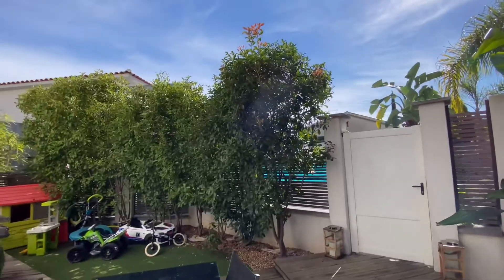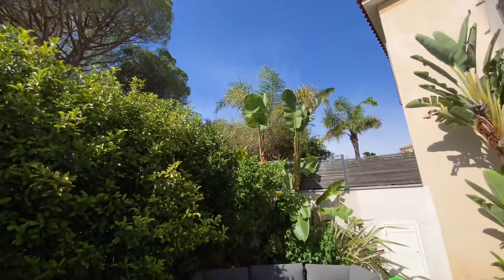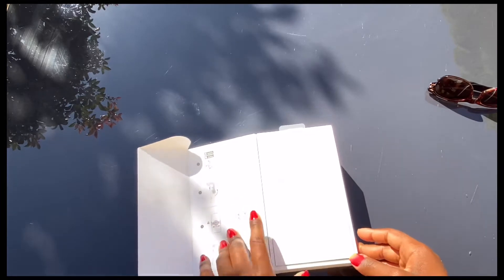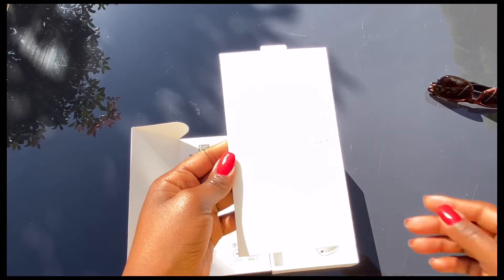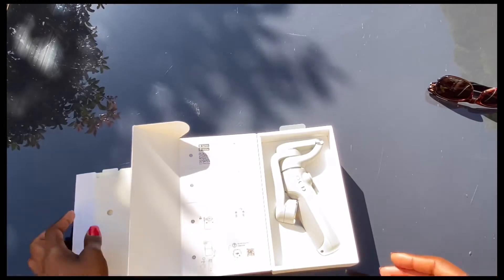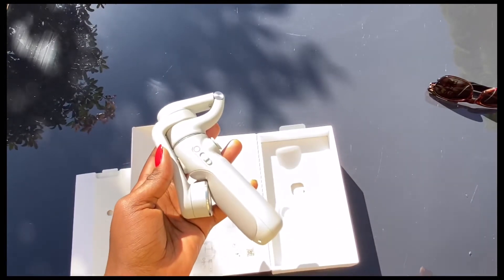I'm going to quickly set up and then we can unbox this item together. Look at how gorgeous it is! Here we go — featuring my shiny hands. There's what looks like a master sheet or guide, and I think there's a manual in here. Oh, and there we are.